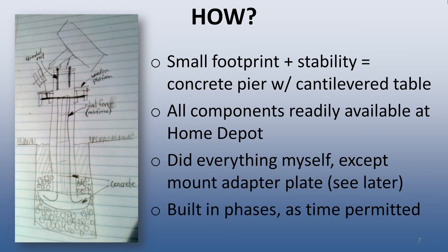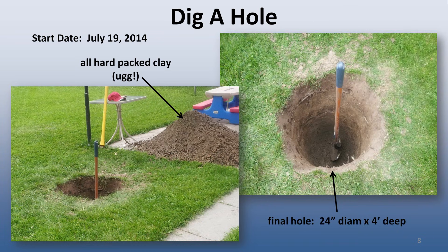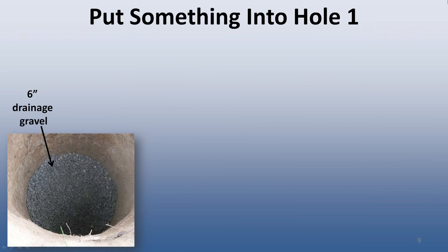For various reasons, mostly available time, the observatory was built in phases over the course of six and a half years. Work started on July 19, 2014, with the digging of a hole. Digging by hand was very slow due to the ground consisting mostly of hard-packed clay. After about two hours of steady digging, I ended with a hole about two feet across and four feet deep. The next step was to put a layer of drainage stone in the bottom of the hole — to keep water away from the base of the pier and hopefully reduce the tendency of it to get heaved by frost in the winter.